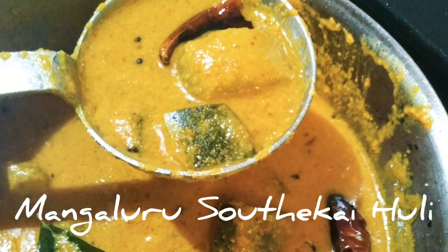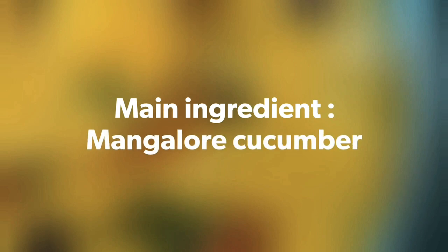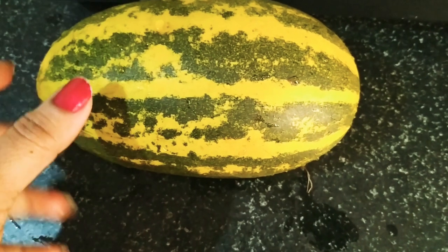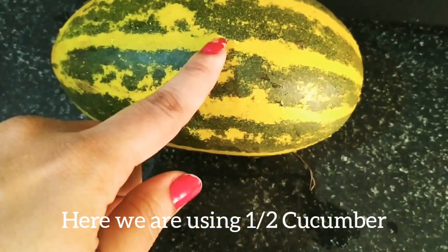This type of Cucumber Sambar or Huli is in practice across Mangalore, Udipi, and Malnard regions of Karnataka. The main ingredient is the Mangalore Cucumber, also called the Malabar Cucumber.